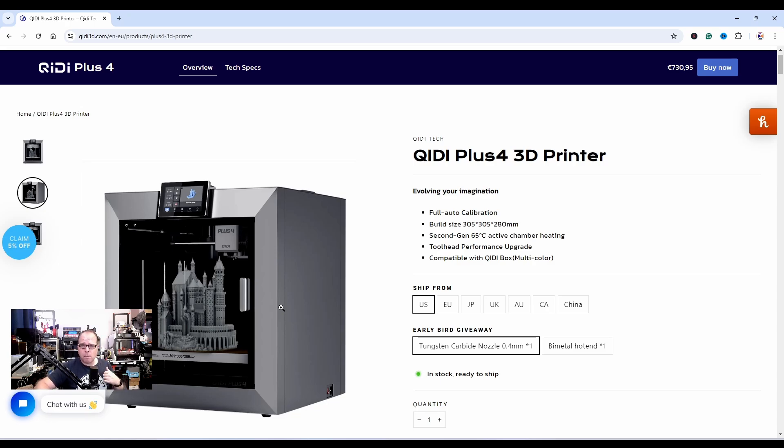I'm going to compare it with the one I have, because I heard a lot of people complaining about the X Max 3. It also features second-gen 65°C active chamber heating.